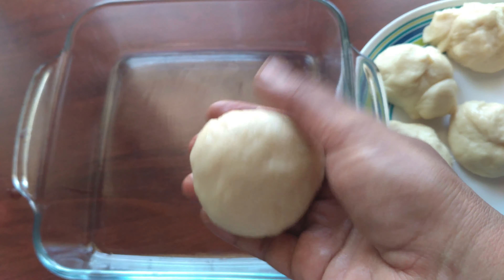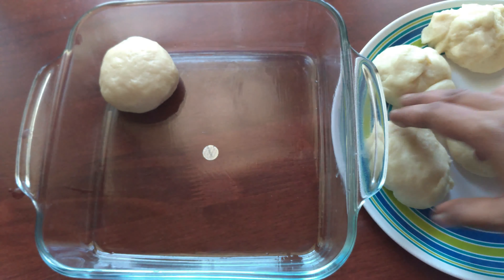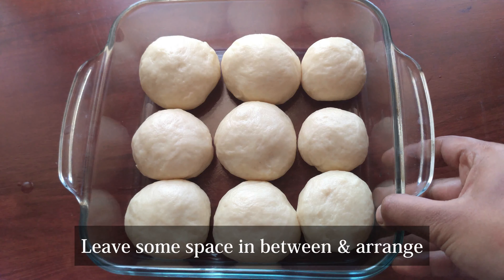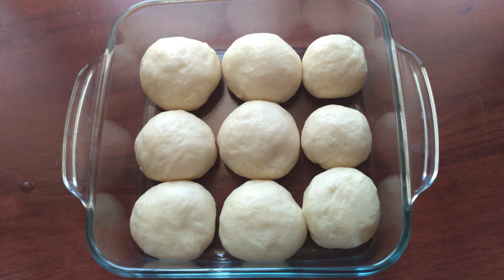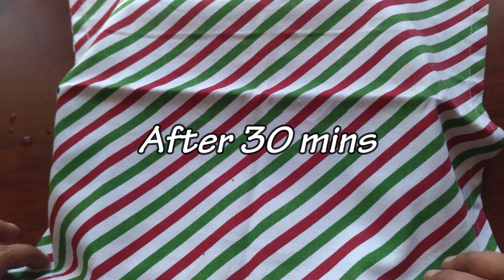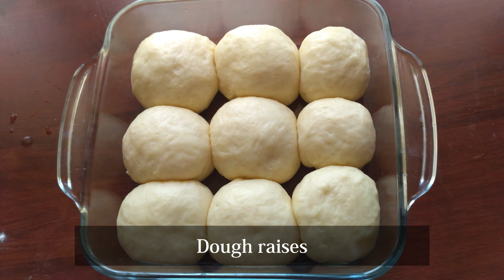Add a little space in the oven. This is not arranged yet, but it will be covered for 30 minutes. In this time, set it to 180 degrees Celsius. If you look at the cup in 30 minutes, the gaps are filled with super rise.